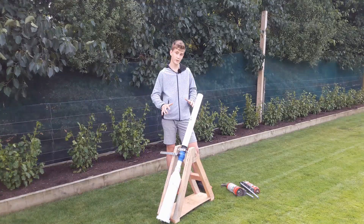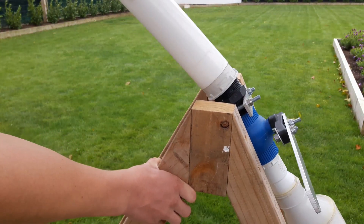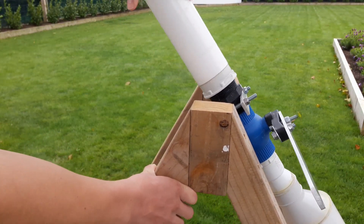Another feature I put on this cannon is the ability to take off the barrel and swap it out with a different diameter of pipe depending on what you're shooting.